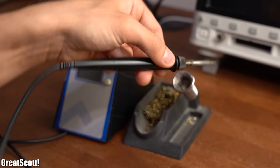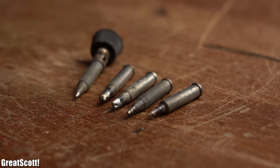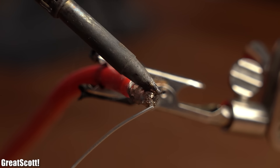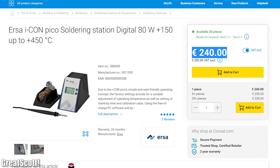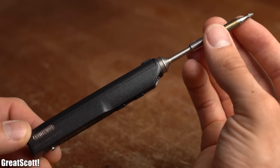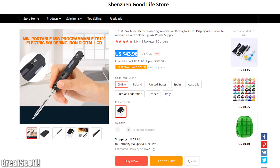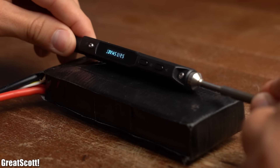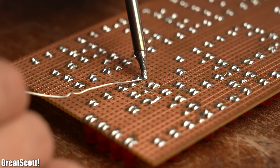Next you need a decent soldering station, preferably one with a bunch of tips that you can change so that you are armed for every soldering task, small or big. Now my station is not really the most budget friendly one, but if you want a versatile soldering iron then I can recommend the TS100 portable one which is quite a bit cheaper. You can power it with a mains power adapter or with a LiPo battery which I truly appreciate for outdoor projects.